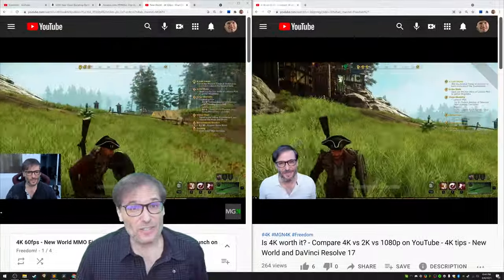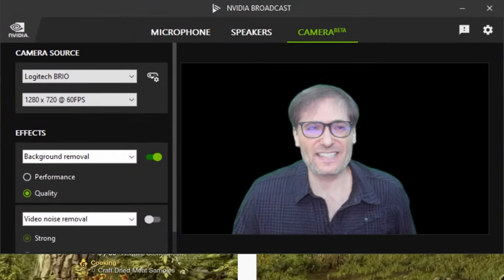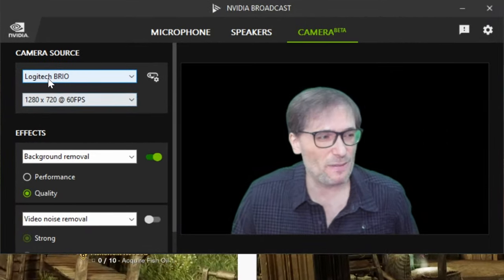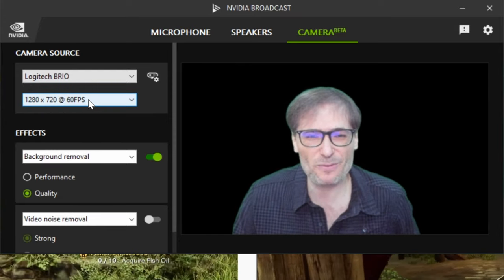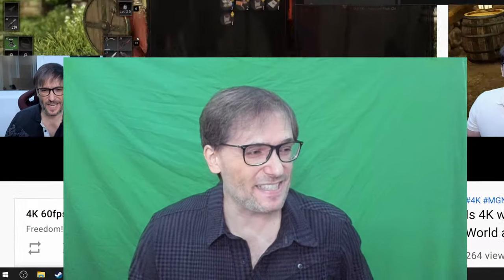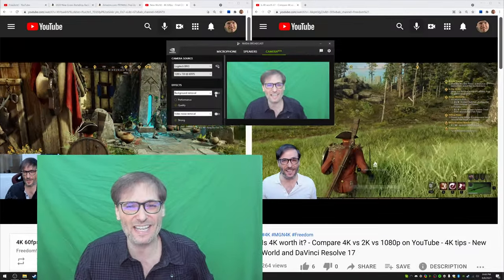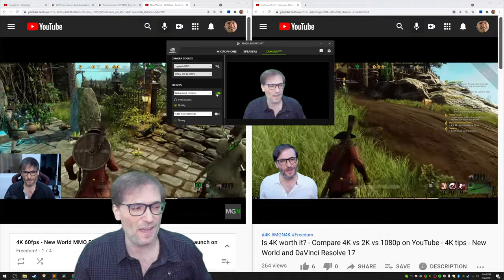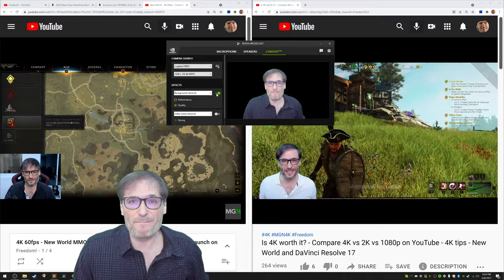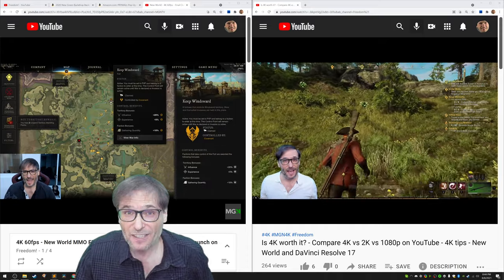I actually don't use the OBS chroma key feature. Instead I use NVIDIA Broadcast, which is separate software you can download from the NVIDIA website. Here you can see I've chosen my Logitech Brio at 1280x720p 60fps. They don't call it chroma key in NVIDIA Broadcast — they call it background removal, because it can work for any background, not just a green screen. You could have your regular bedroom with no green and it'll still work.